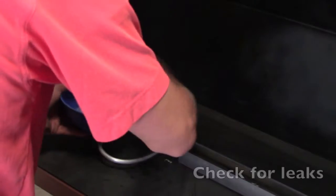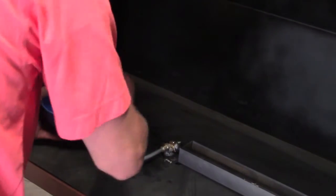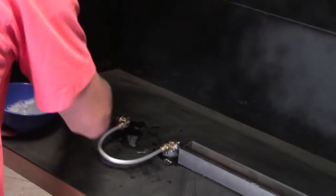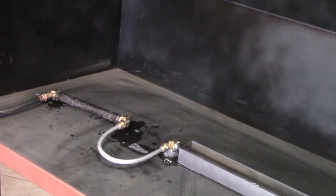Step 2: check for leaks using soapy water. This is to ensure your safety. Liberally apply the solution to each connection. Before turning on the gas, make sure no flame, spark, or heat sources are near you that might inadvertently ignite the gas.